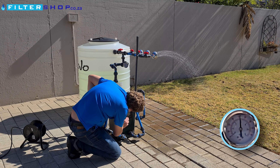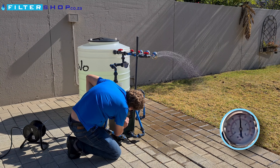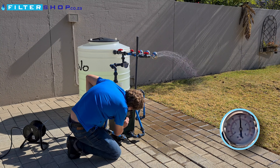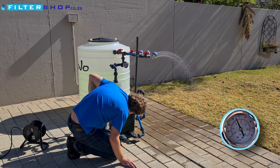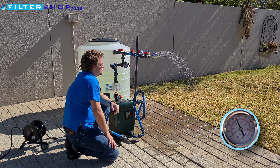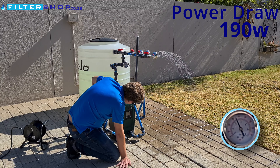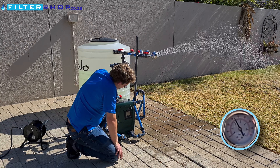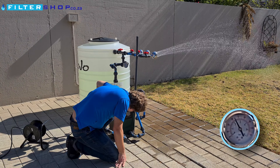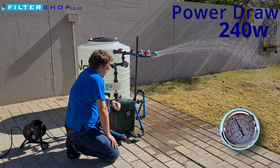Let's see how low we can get it. At 2 bar it drops to 190 watts for just a small flow, though it overshoots a bit. And a single shower at 2 bar is only 240 watts.